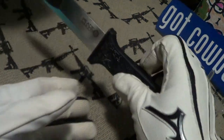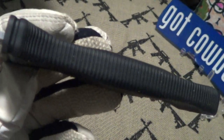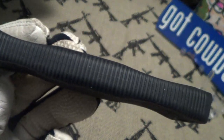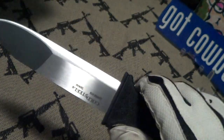This has a Kraton handle so it's extremely grippy. Look at the traction notches on that thing — they're all over the place, on the top and the bottom. That Kraton really gives you a solid grip, and it's got a good finger guard.